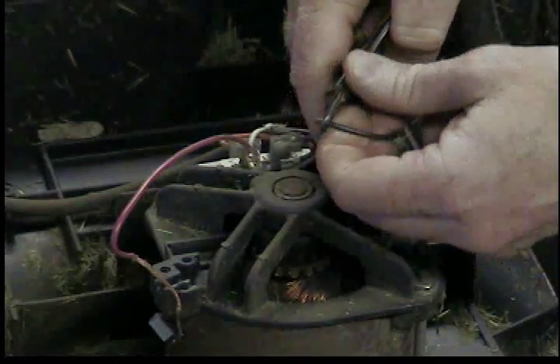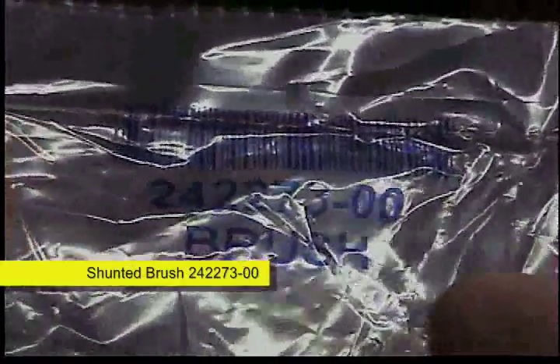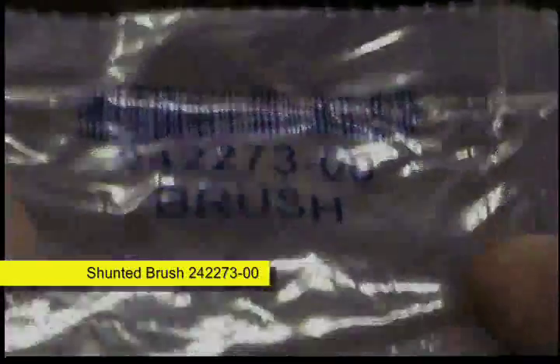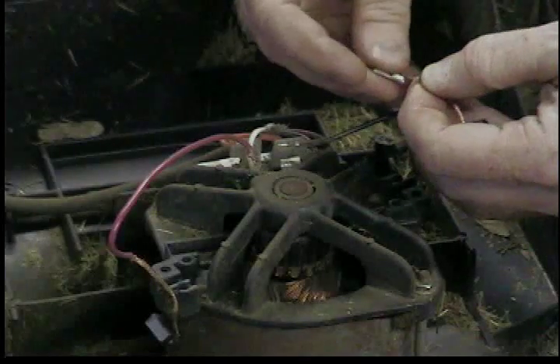I'm gonna cut it off, restrip that wire. Here's the new brush — it comes in a bag. Just google that number and you'll find them. It's just brush material with a braided copper wire coming out of it. We're going to crimp that wire to the wiring harness.